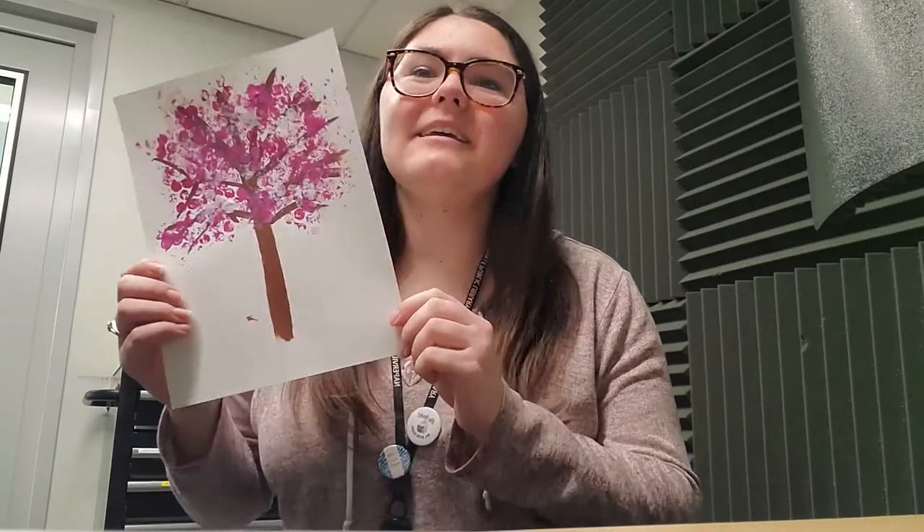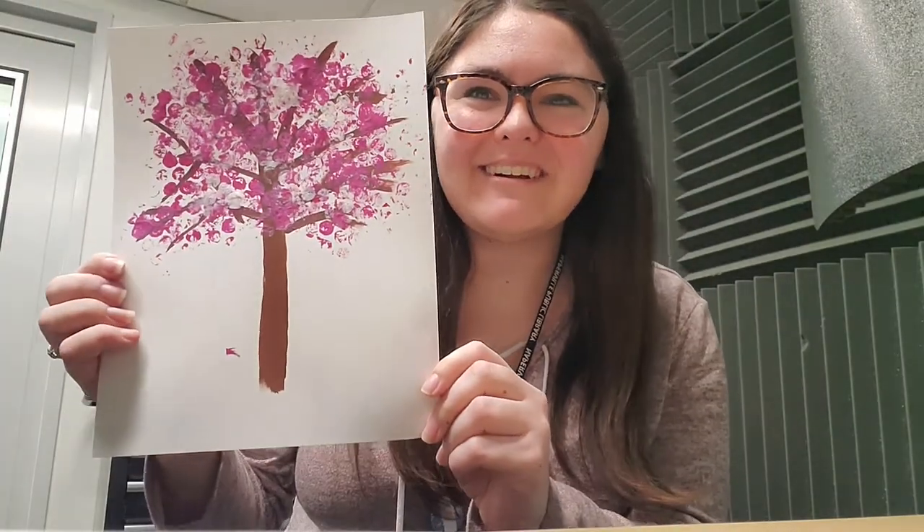Hi there! I'm Miss Katie and I'm the teen services librarian at 95th Street Library. For a lot of teens, we're getting to that point in the year where school, sports, and extracurricular activities can get a little overwhelming, maybe exhausting. So today we're going to be making a super quick and easy bubble wrap painting of a cherry blossom tree. Let's get started!